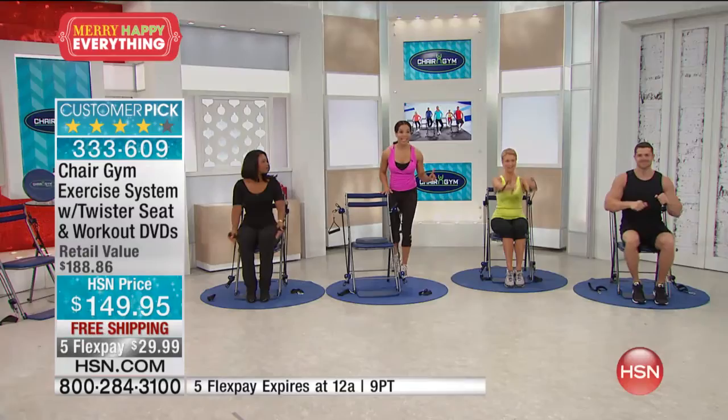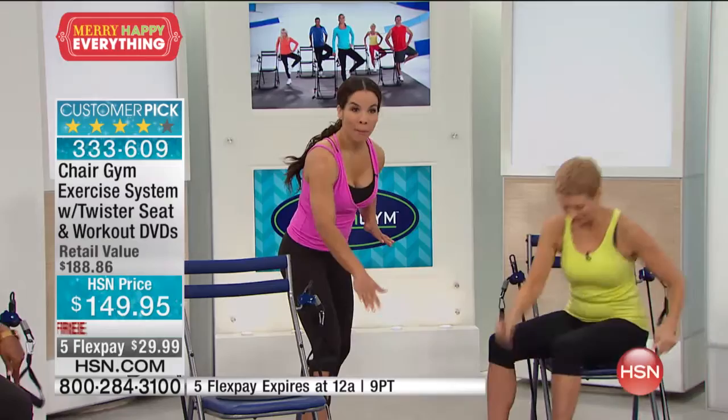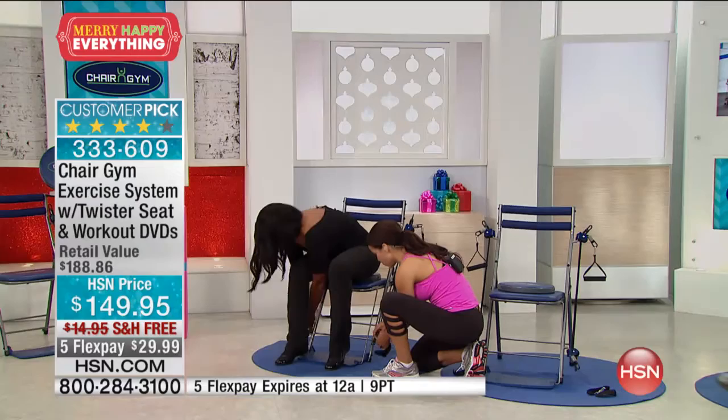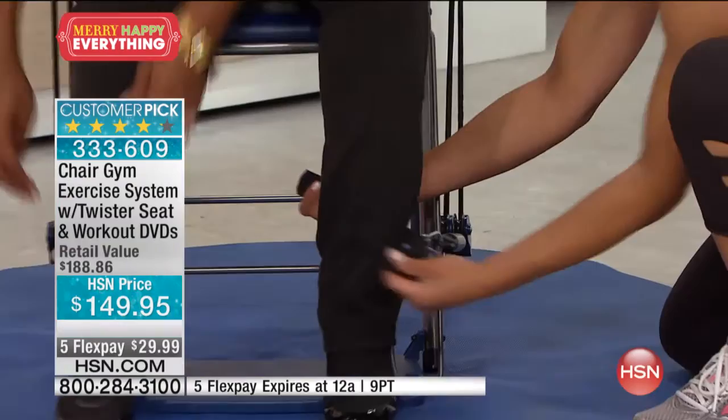We talk about resistance from the top to the bottom, bottom to the top — you can train your legs. So while Barbara's getting ready, Tamara is going to do it sitting. Maybe you're not ready to do all these fancy moves and just want to work out sitting at home. These ankle straps fit all sizes — you simply Velcro them around. Tamara's going to do a leg extension sitting. That's toning her legs. Even someone in a wheelchair can now tone their legs with this.